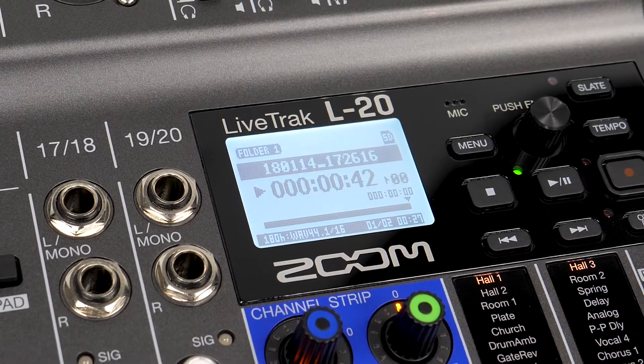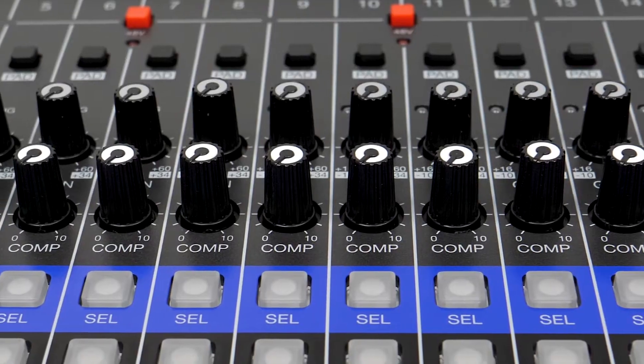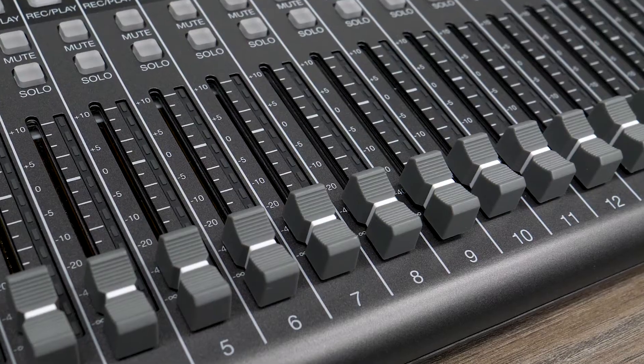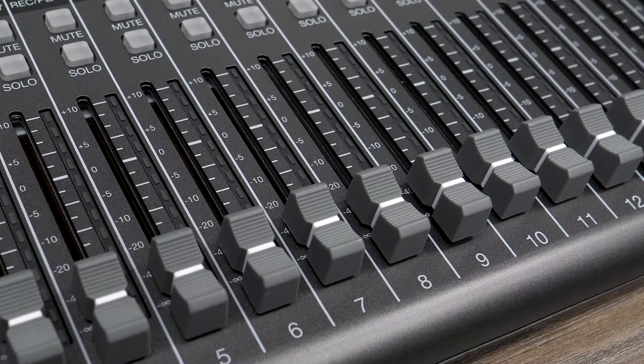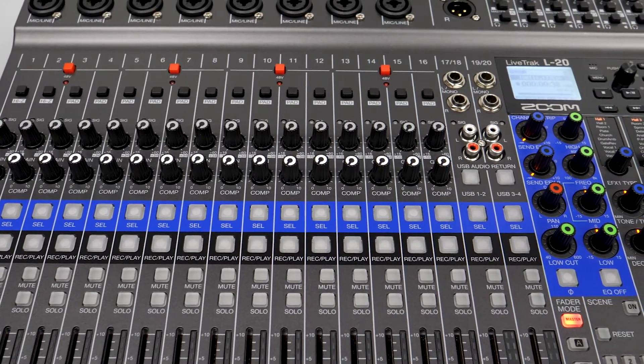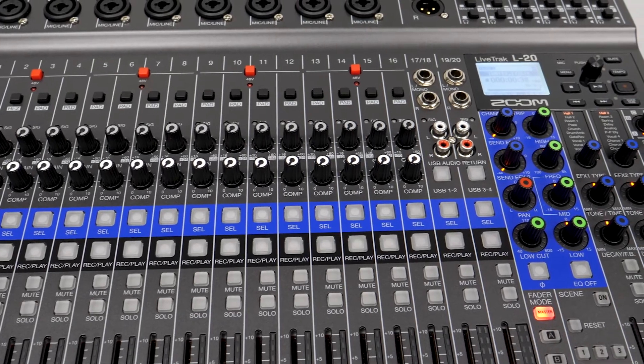Hi everyone, this is John from Zoom, and I'm here to show you how to create a Mix Minus on the LiveTrack L20. A Mix Minus is used when you need to create a custom mix to prevent feedback. This is essential if you are recording a Skype call from your computer during a podcast.